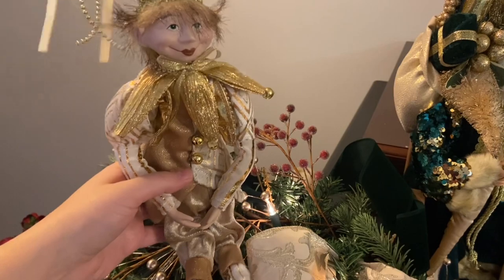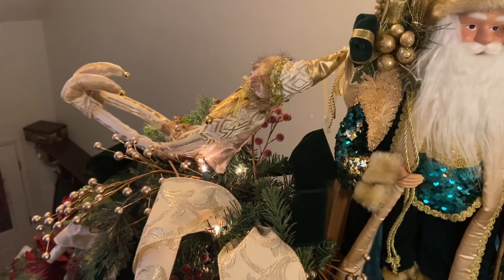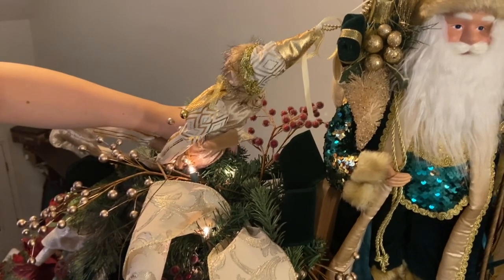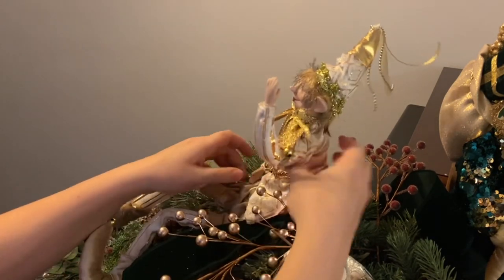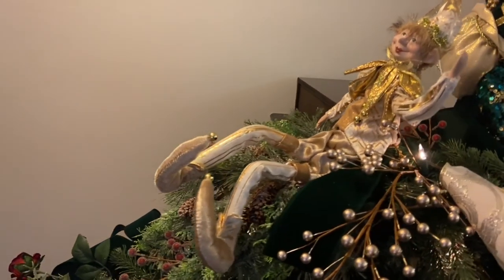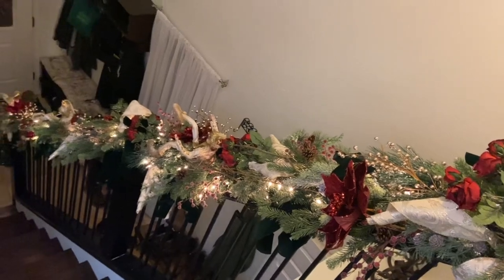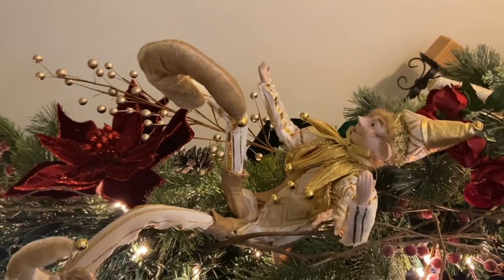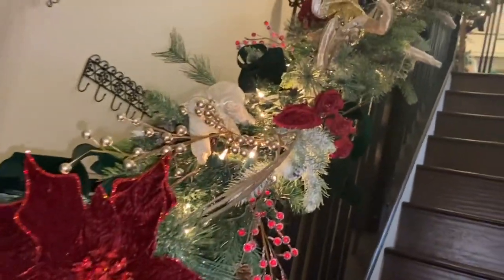For our final touch — this wouldn't be Bethany's Vintage Fairy Tale without some cute little characters. I'm adding in these elves I picked up this year. My whole inspiration was almost like a slide, so I wanted the elves to be whimsically falling down the banister like they're sliding down. I added these in with some floral wire attaching them directly to the banister. They're all made of wire so I can move their arms and feet around to give the illusion they're sliding. I had four of these elves, spaced them out evenly, and kicked their legs up so it looked like they were sliding down.